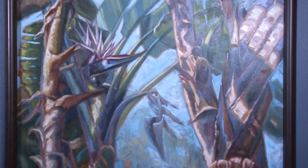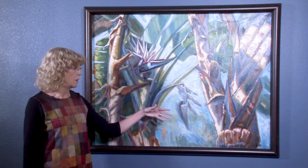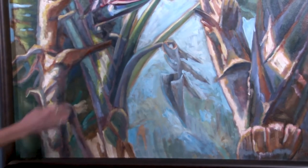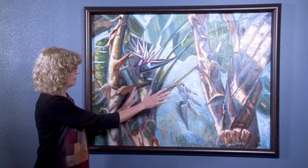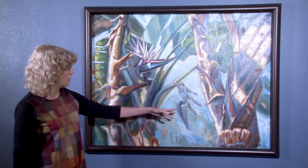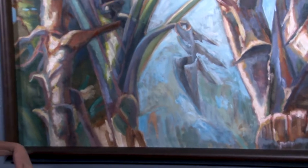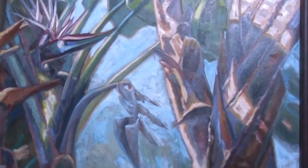I blurred this area here because there was a lot of information in the background, but I wanted the center of interest to be this bloom. I had this big empty space, so I put a dried frond here just to fill some of that space. I like the shapes in this, and I like the colors — very subtle.